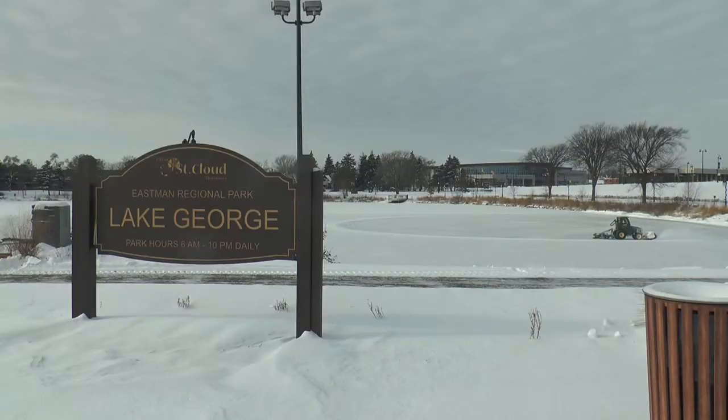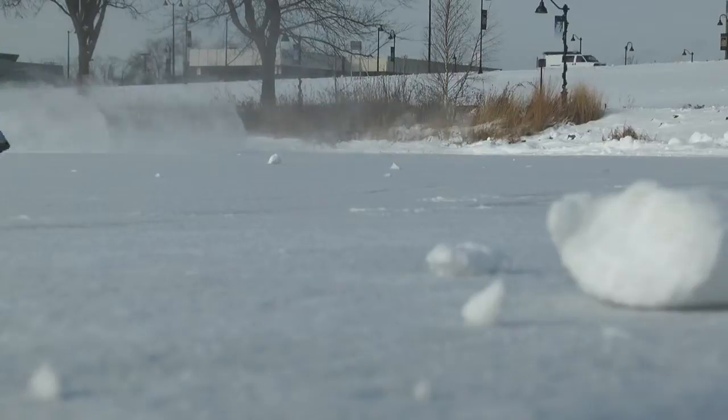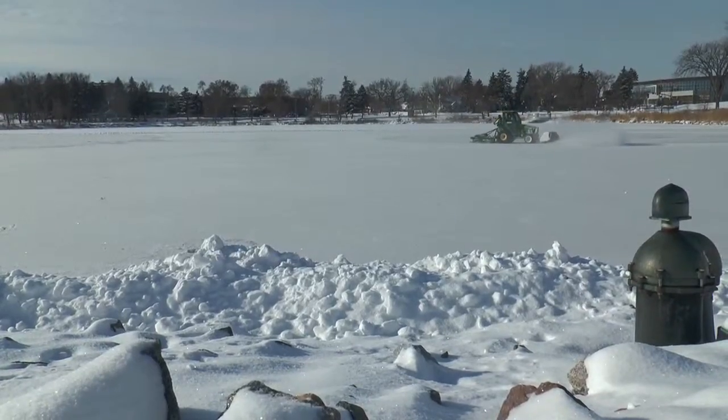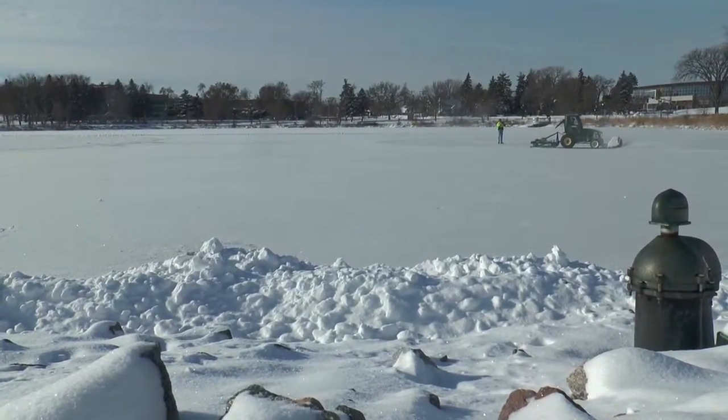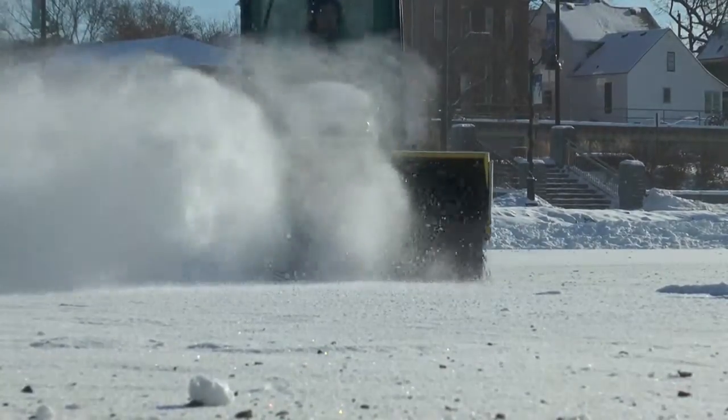With Lake George, of course, ice thickness is critical to make sure that it's safe for everyone to use. As I monitor the ice thickness every day, I check to make sure that there are not any soft spots or areas that have deteriorated. I plan to open the rink as soon as possible. Alex Elmore, UTVS News.